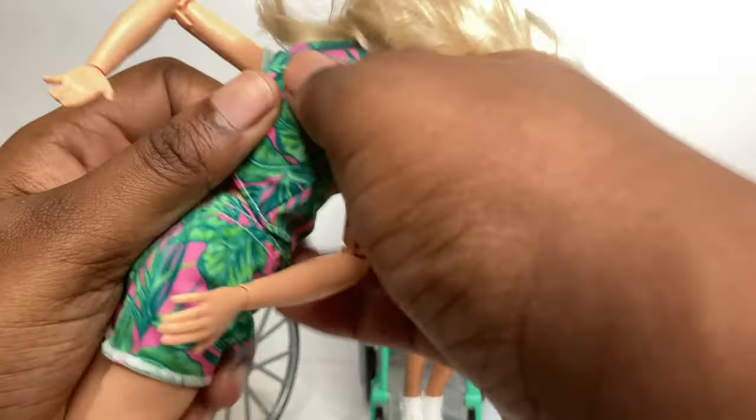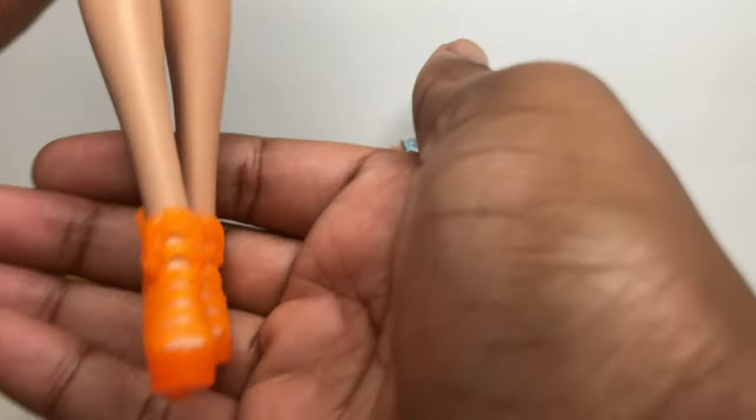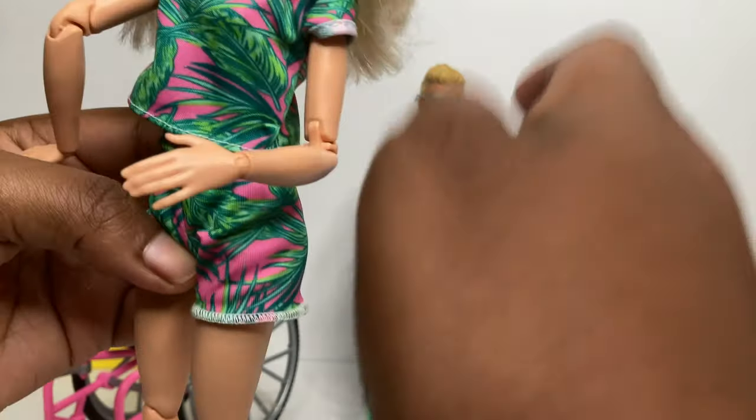Her shorts have an elastic waistband, which is really good, but the shirt does velcro in the back. It's okay because it is hidden by her hair. She wears orange strappy heel sandals - I don't think I've ever seen these before, so I'm glad to have them in my collection.